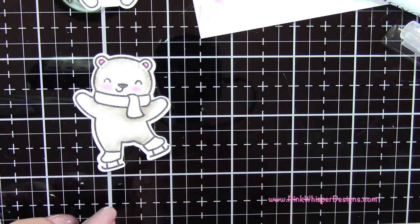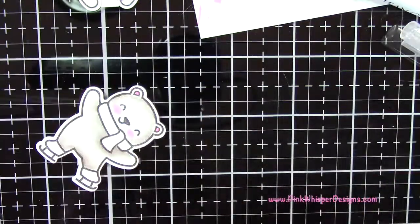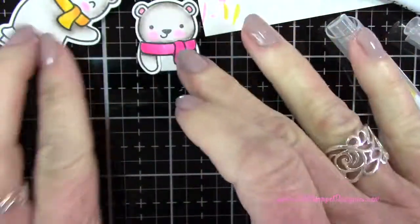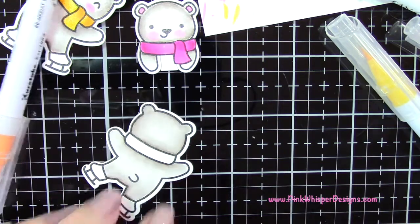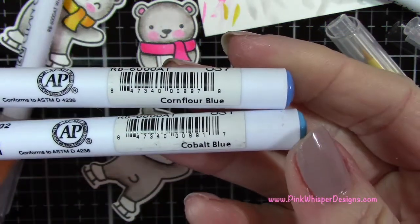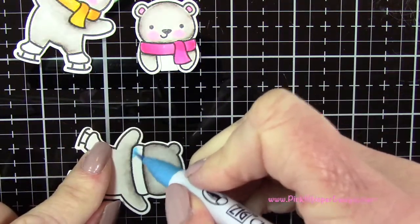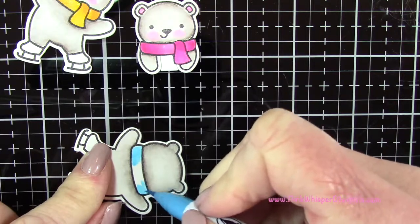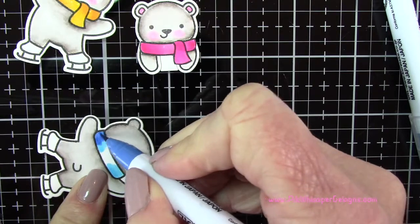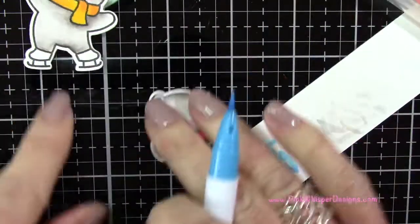Now I'm going to do the same thing with the little bear here — for that one I'm using yellow and bright yellow. And for the last one, I wanted to do a blue, so I'm going to use the cornflower blue and the cobalt blue, and I did the exact same blending technique. So those little bears look good.